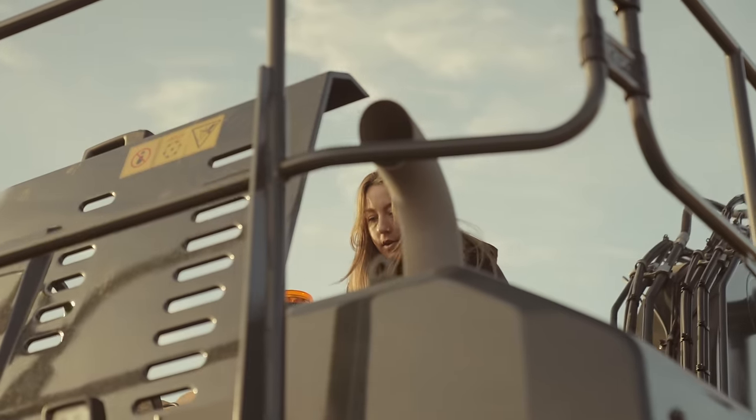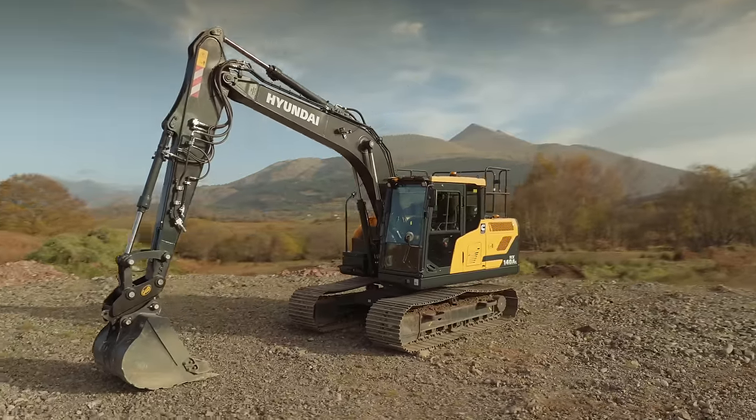The service intervals have doubled — they're now every 1000 hours, thanks to long-lasting Hyundai filters.